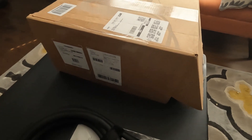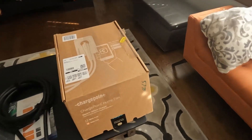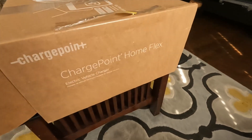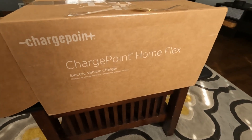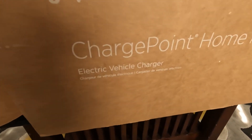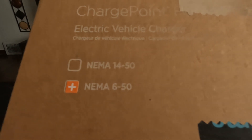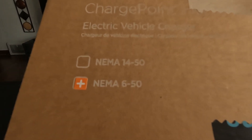This is the box the charger showed up in — just shipped from Amazon like this. It's the ChargePoint Home Flex electric vehicle charger. This particular charger is a NEMA 6-50 and has a 240-volt plug on it.